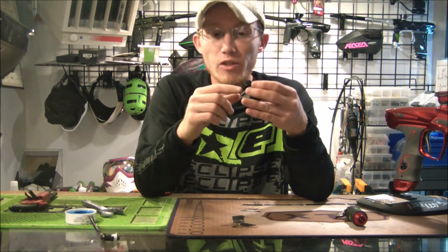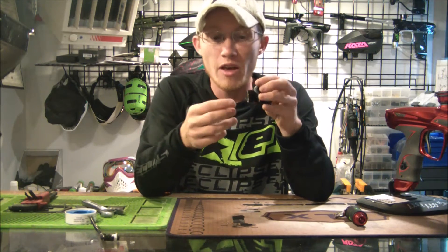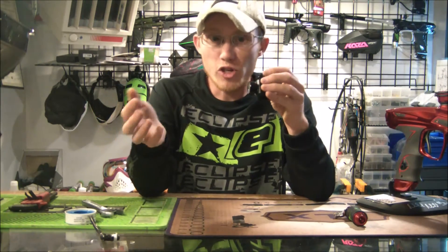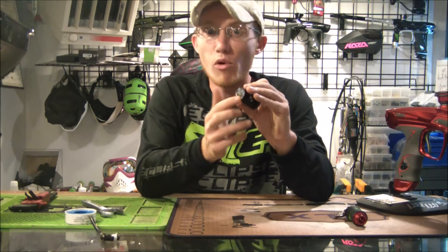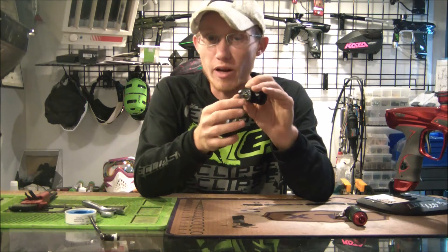To get a gauge, you can either order one online or go to your local paintball shop — they'll have some extra gauges from old tech parts, or you can buy them from companies directly. I suggest a 300 psi gauge; anything higher and it'll be hard to read the exact pressure.